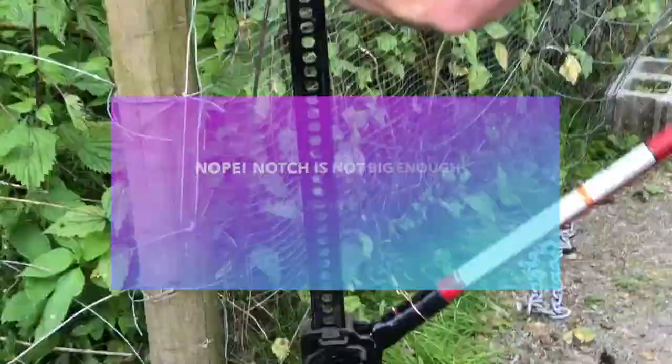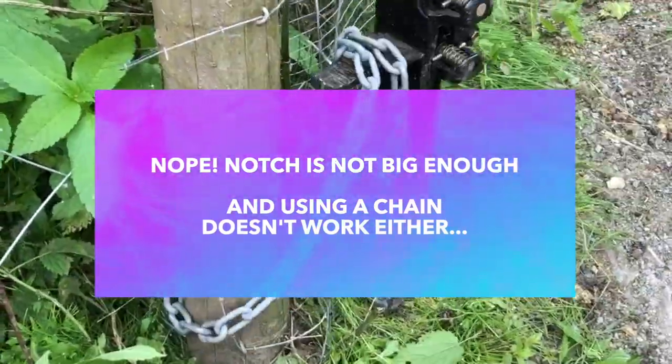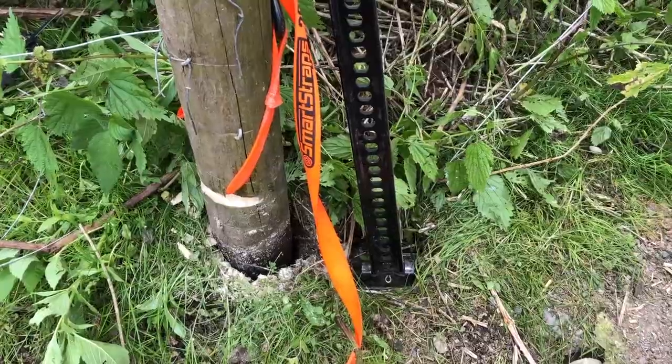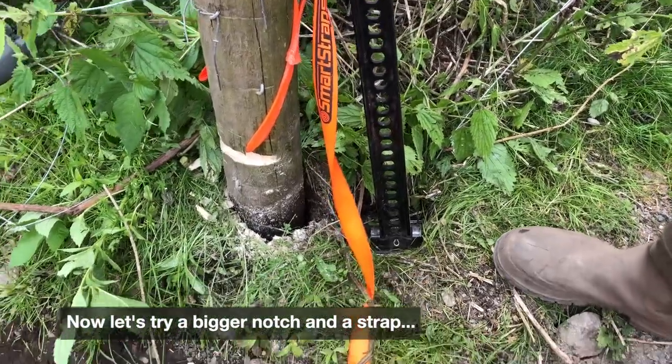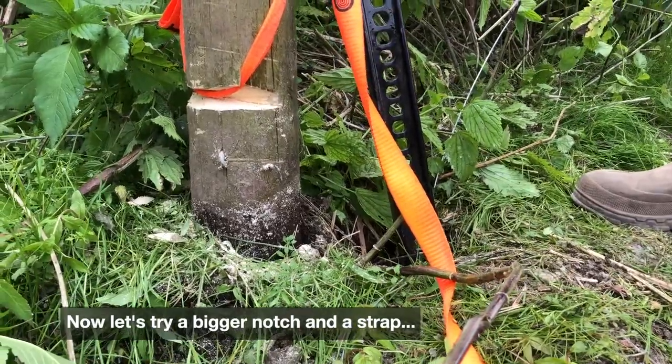That's not very much, but yeah — okay. You can see how far down it's gone to get this post loosened that amount.